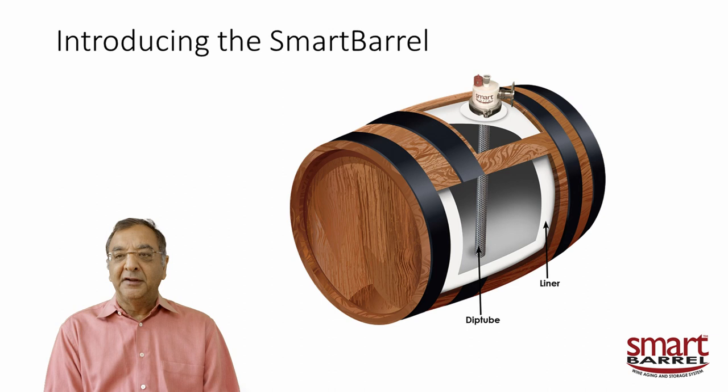This particular example shows how we converted an old wooden barrel into a smart barrel. We cut a square hole on top — the side cutout is just to show you the interior. Then we put in this patented dip tube, which sits in a liner inside the barrel. The wine never contacts the barrel itself, so you can use any old barrel, even a leaky barrel — it doesn't matter.